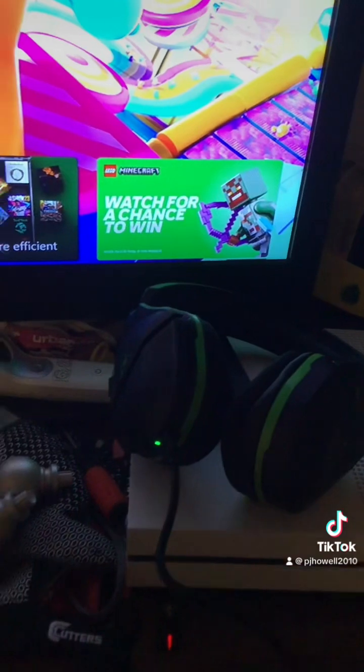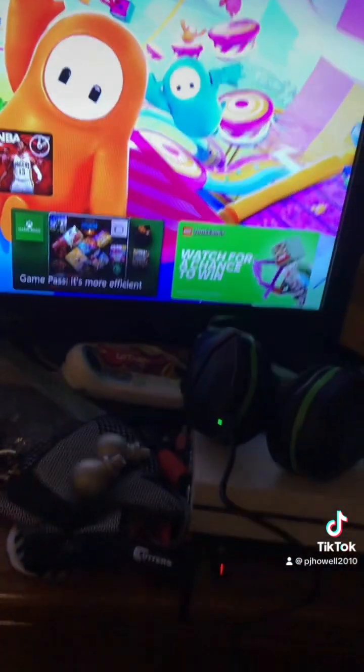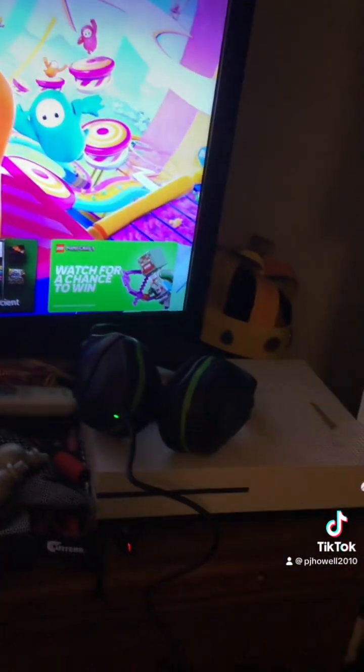My God. Yep, so this is the wireless headset. Pretty cool, huh? So that's the end of the video. Bye!